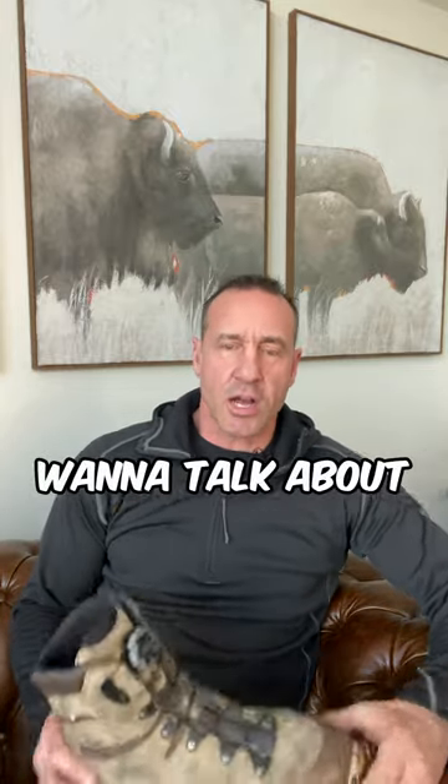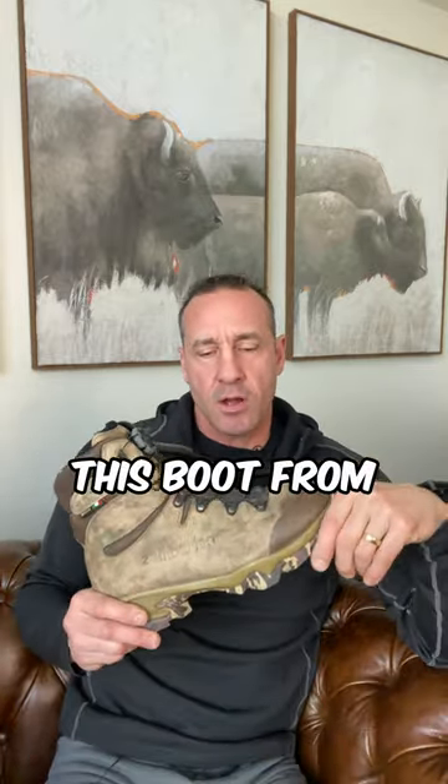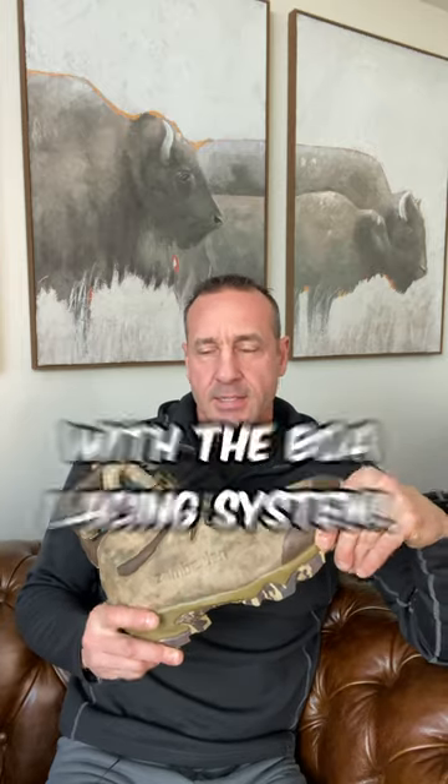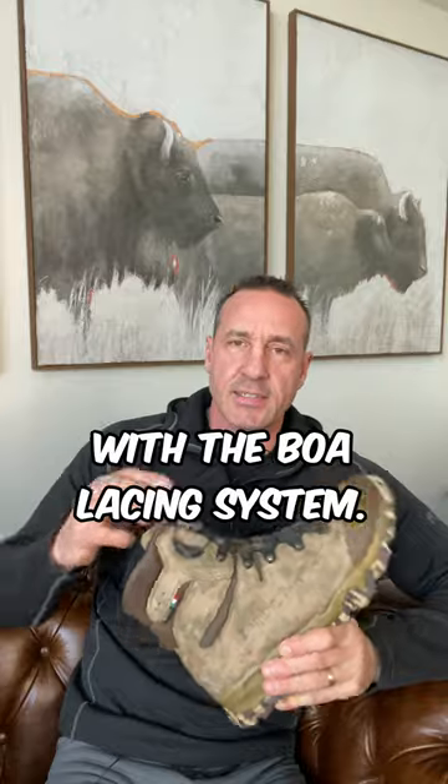That's why I want to talk about this boot from Zamberlan — it's the 4014 Lynx with the BOA lacing system.